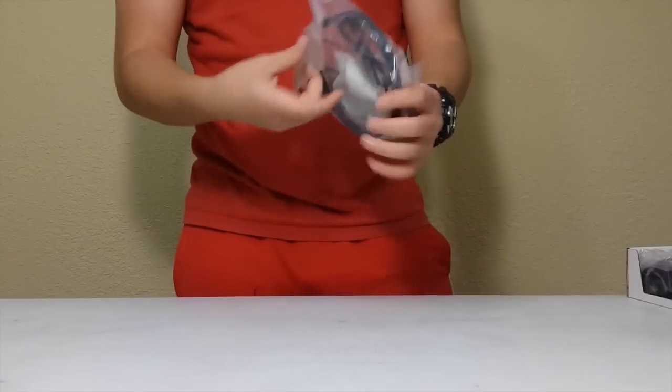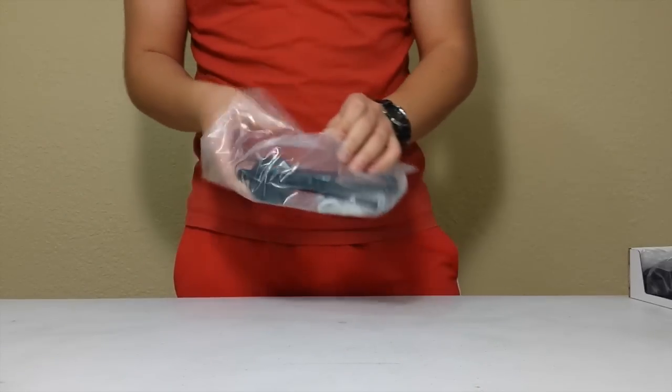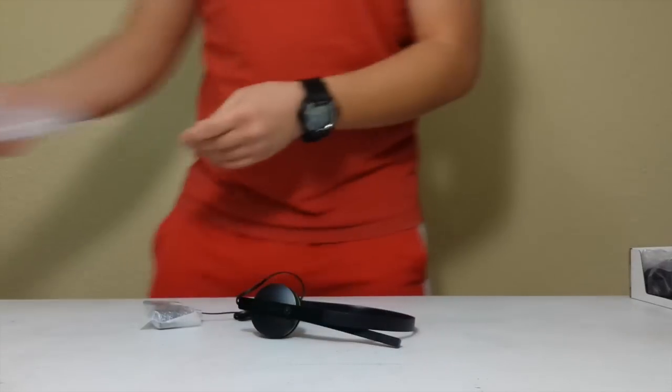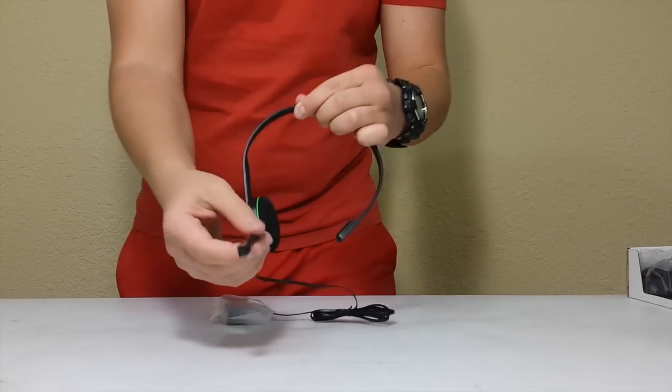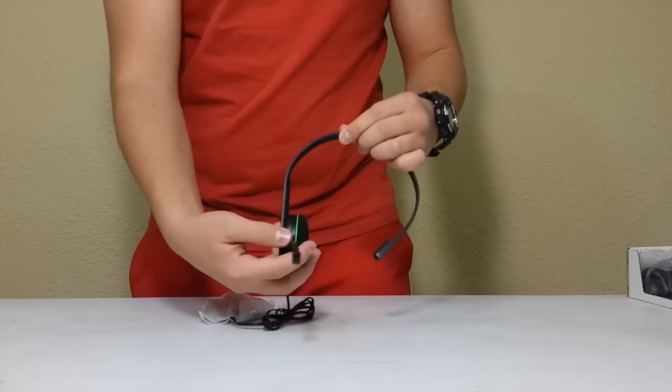Next in the box is the headset. Now this headset, you have to plug it into the controller, I believe. Let's see this — it pulls down, no usual microphone. This kind of swivels a little bit based on your ear.